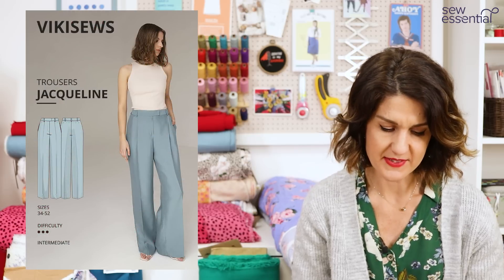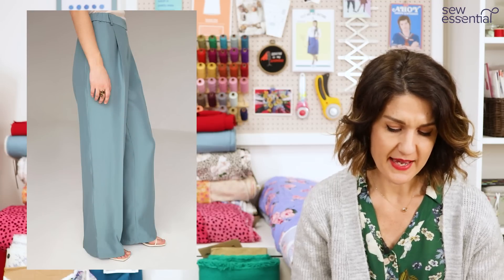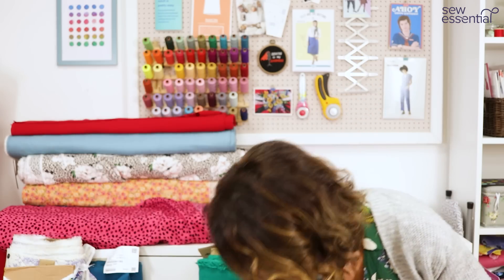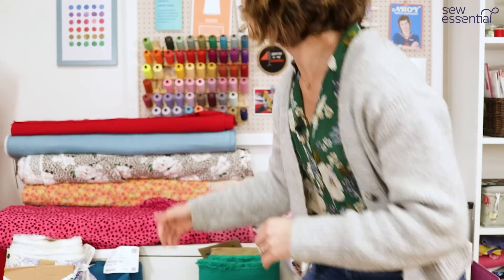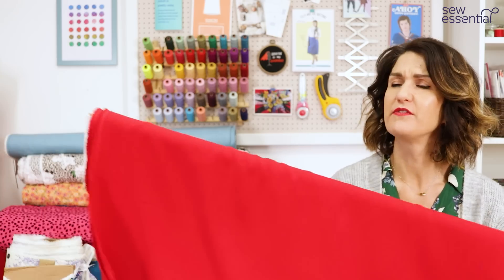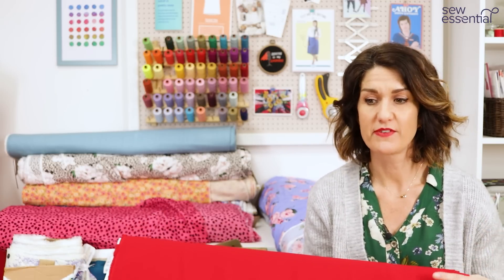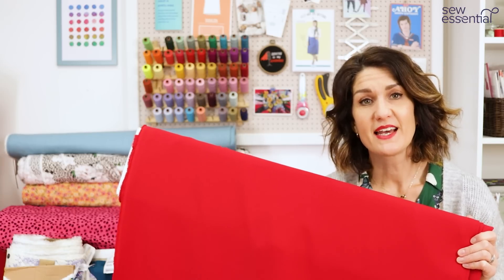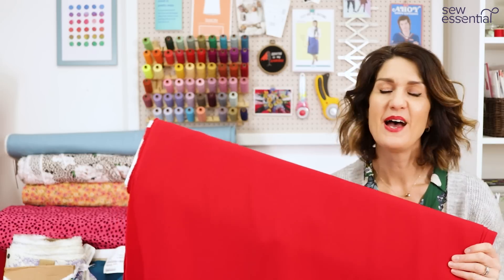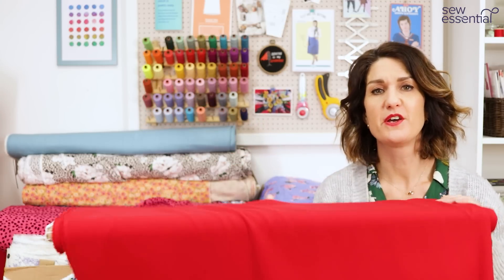The Vicky Sews Jacqueline trousers are a lovely wide-legged classic trouser with a waistband, fly front zip, and a secret elasticated bit at the back for comfort. The fabric I chose is our gorgeous John Caldor prestige crepe — I saw wide-leg trousers in indigo or lighter-coloured jeans, and also in very bright colours in crepe-style fabrics. That endorphin dressing with bright colours has really been a theme for the last few seasons, and it just makes my heart sing.